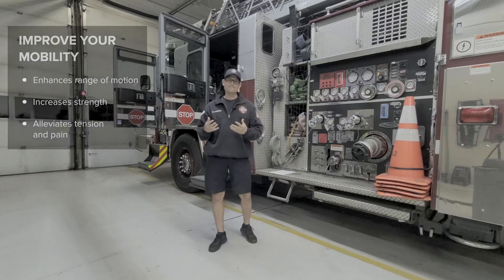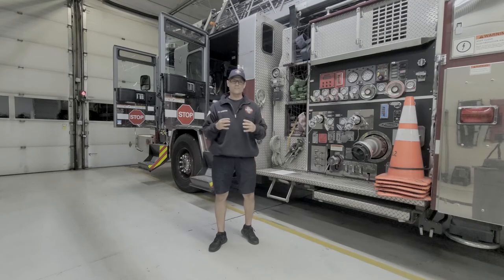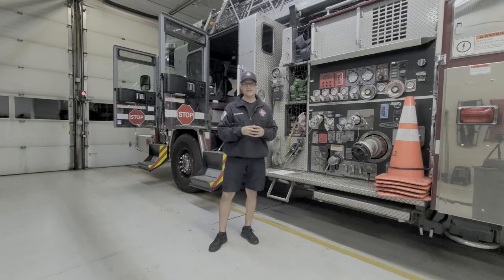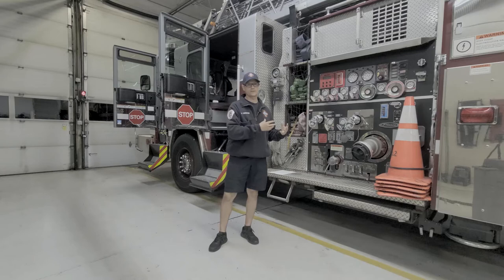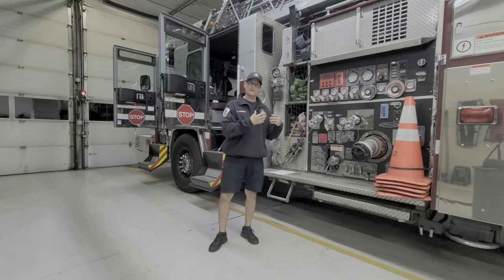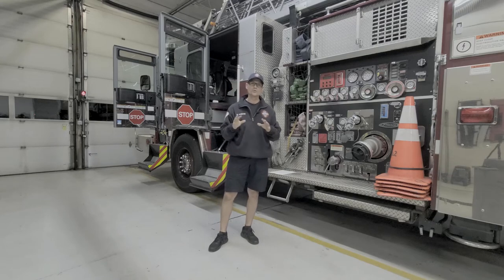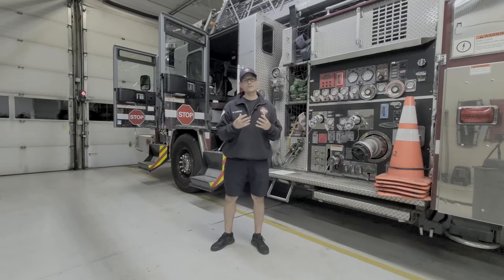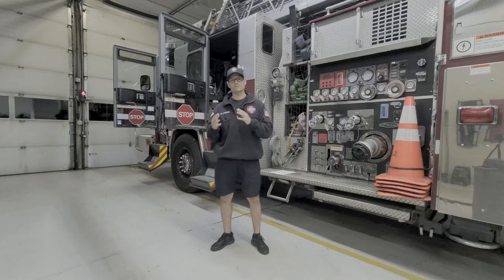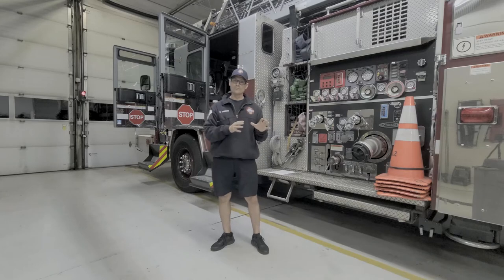Mobility really transfers more to performance — and I'm not trying to downplay flexibility; you need them both. But what mobility really does is add range of motion, which can increase strength, alleviate tension on the tendons and ligaments of your joints and muscles, and then alleviate some of that pain. What I like to do every day and before my shifts is incorporate my four go-to movements. But before I show you those, I want to emphasize: get moving more throughout the day.